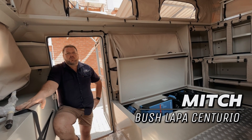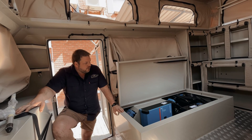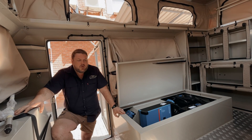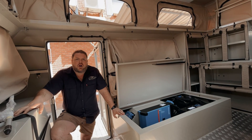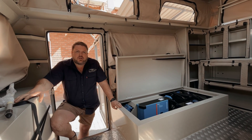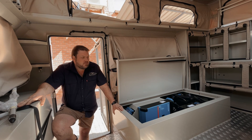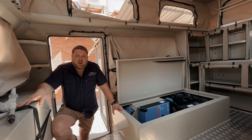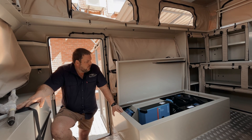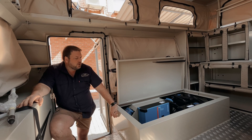Good day, Mitch here from Bushlaw Point Centurion. I just want to give you guys a quick preview of a customer's unit that we've built for him. It's quite a big system upgrade on the power side — lithium batteries, chargers, inverters, solar — quite a bunch of things. I'm going to give you guys a bit of a rundown on it and then we'll post some specs later on during the video or at the bottom of the description.